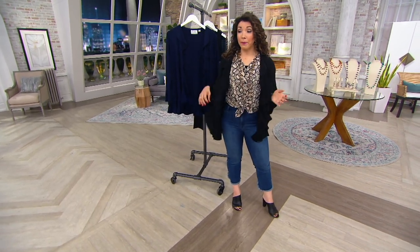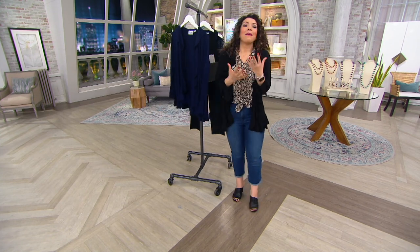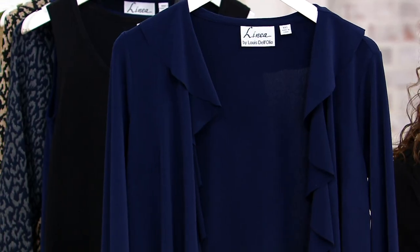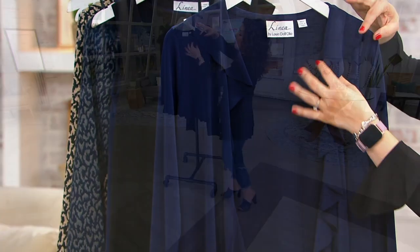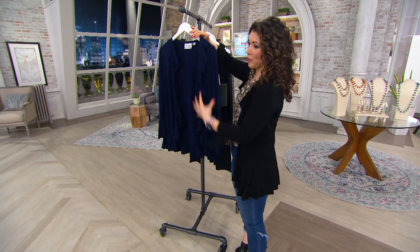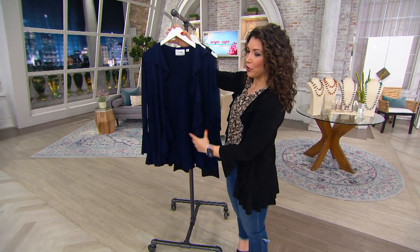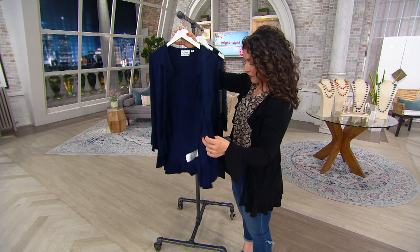We've got two great colors. I've popped on the black, and here is your rich, beautiful navy. You can make this as dressy — almost like a suit jacket — or as casual as you'd like. The fabric feels great. It's that moss crepe, which is what Lewis does so beautifully, and it really allows the drape to be so fluid. It almost looks like something like a ball gown — it has just this grandiose kind of drape about it. It feels really elegant.